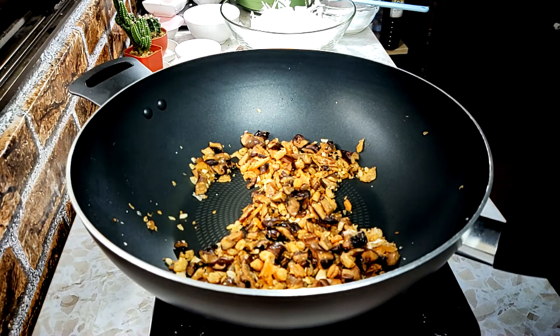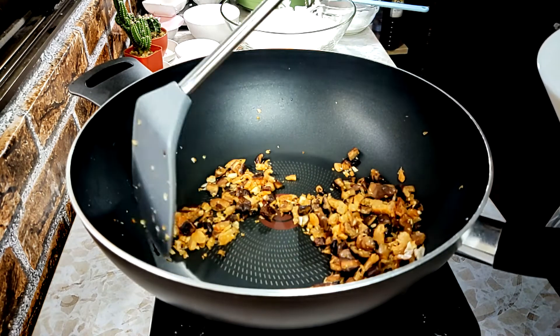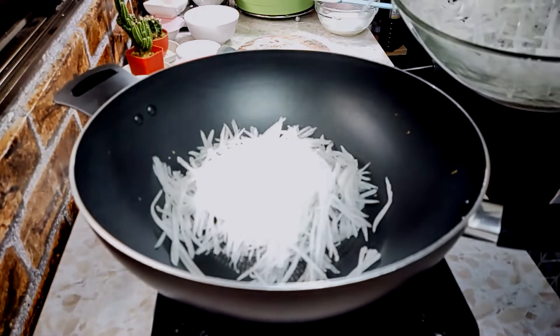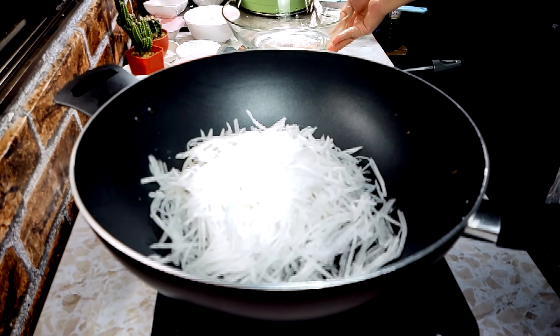So we will put it in the next step. Take this one.